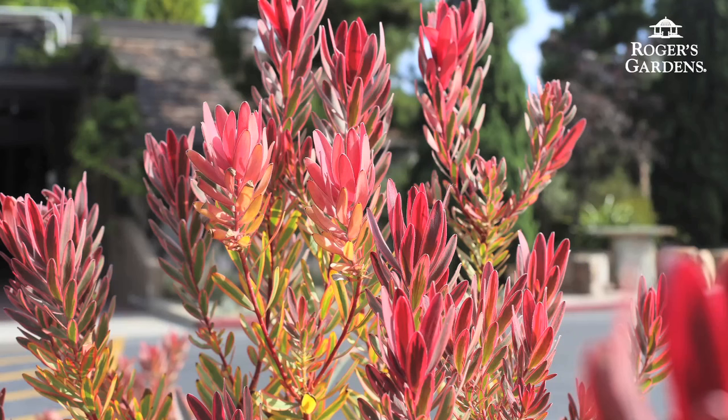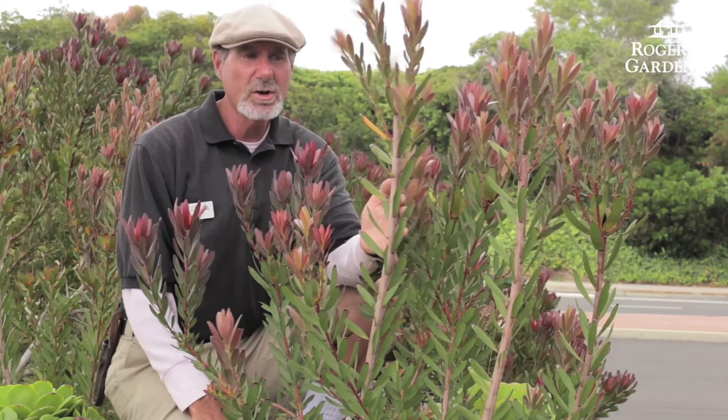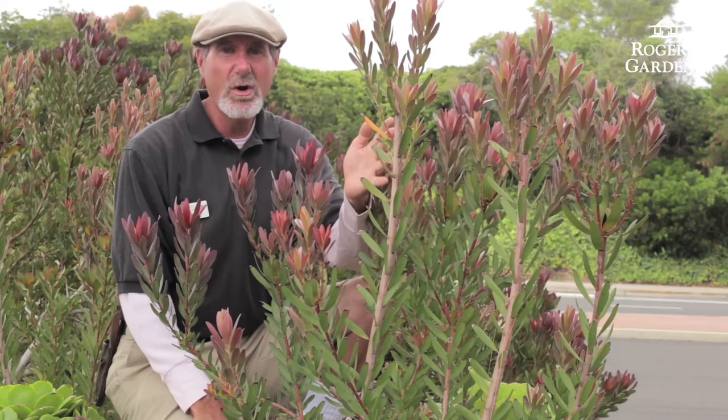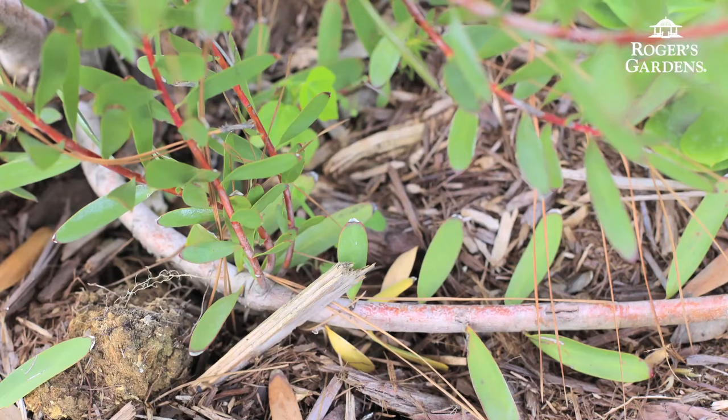The reason why I'm pruning back these Leucodendrons is I want to see more of the new growth coming off the crown. Sometimes you'll get a lot of these long shoots that will get really leggy and tall, but I want to see some of this new growth actually coming off the crown.